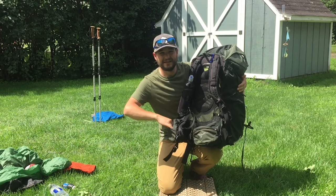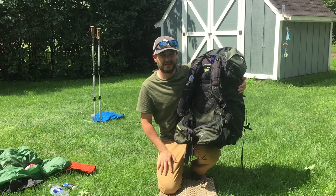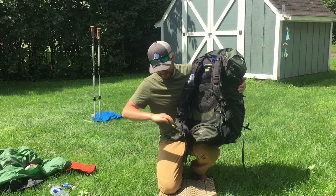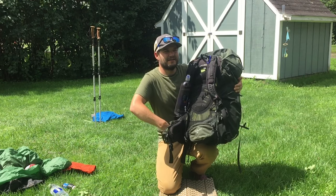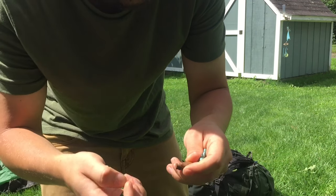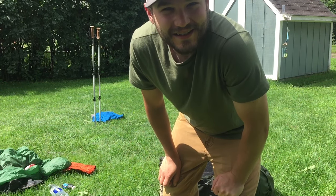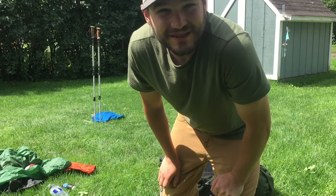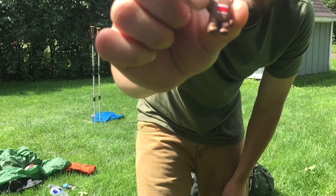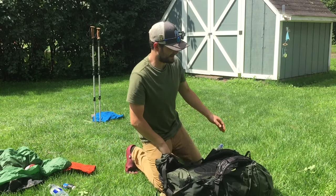One thing I keep in this pocket right here is my tripod — the Joby Gorilla Pod, which is currently being used for this video, so it's not in the pocket. I also like to keep some trinkets in here: just a little alien guy, a dice I found hiking once, and a little monster guy. I like to keep those in there because sometimes when you come across a geocache, it's kind of cool to have something you can put into those and sign and date it.